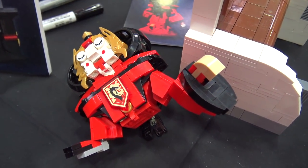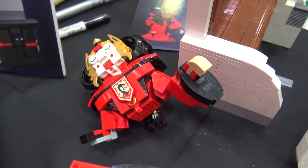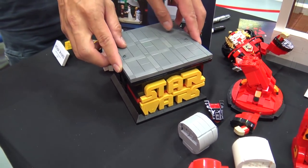So I built it, and this is a contest in Taiwan. And I got the prize — number one! Congratulations! Yeah, thanks.